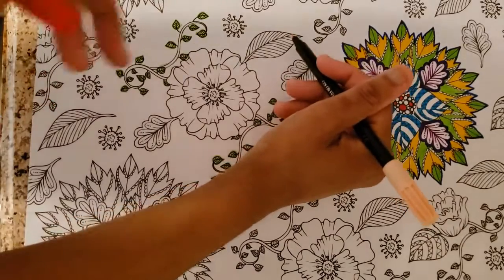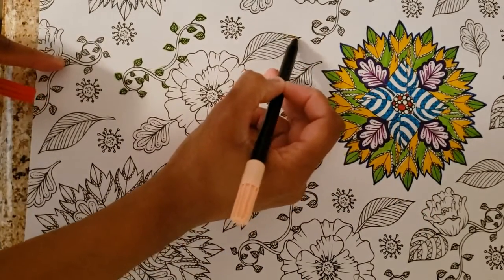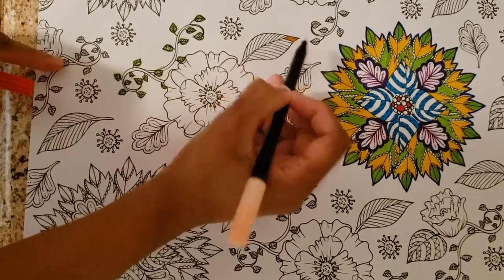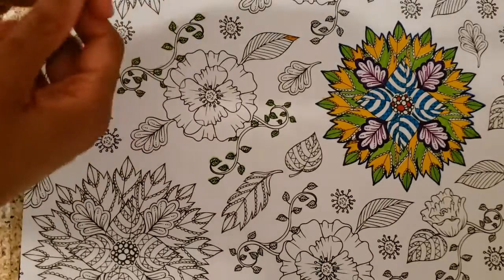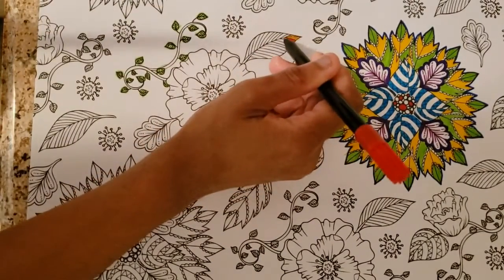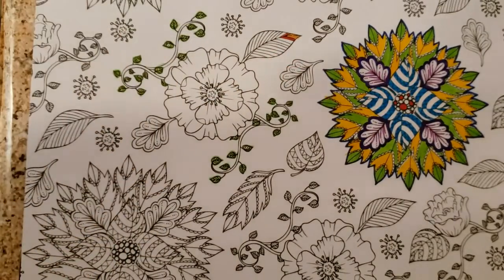So I'll probably do each layer at a time - the first top part here would be this color, and then the next layer would be the red. So yeah, I'm just going to go through that.